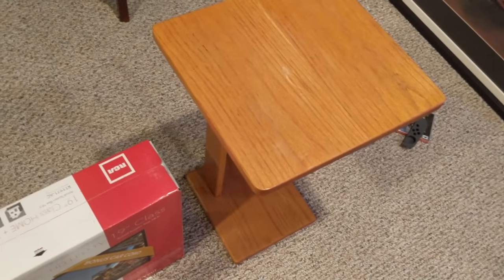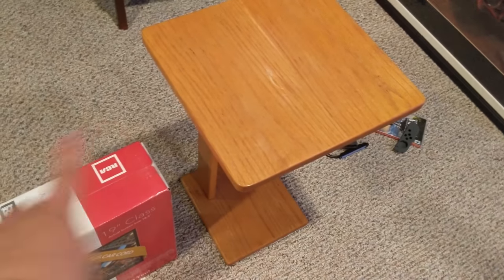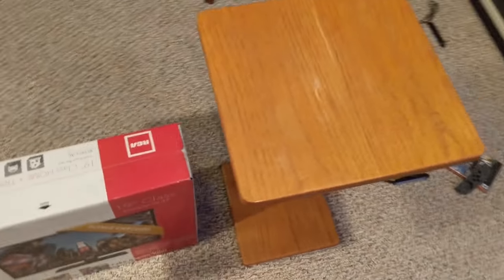I don't have a phone stand or anything, I'm just going to be using this table, so if this video is bad, blame it on that.